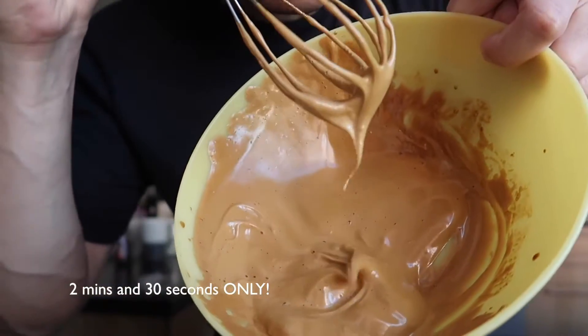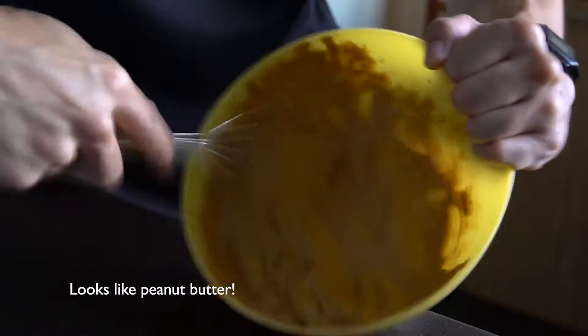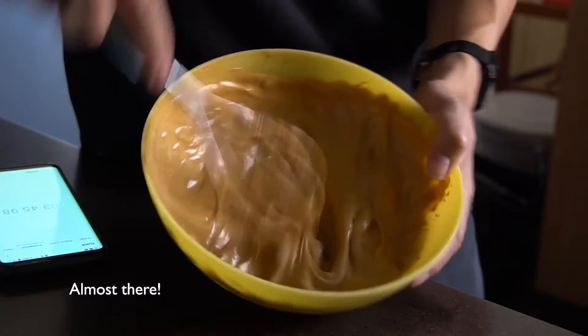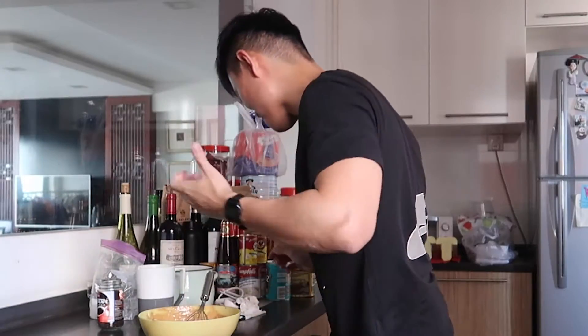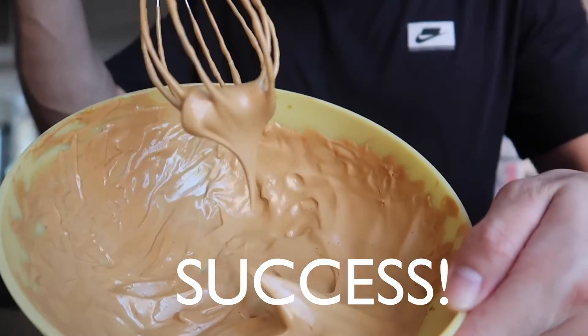2 minutes and 30 seconds. Look at this — real quick! Can you see this? Yeah! Oh man, look at this!